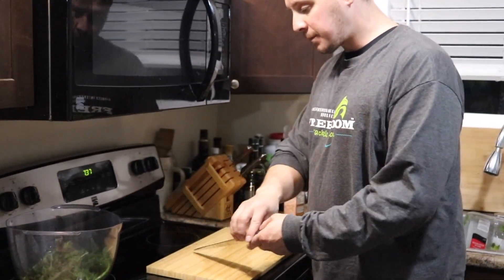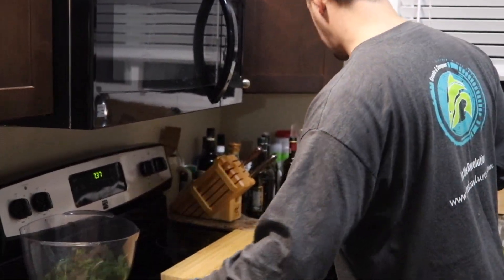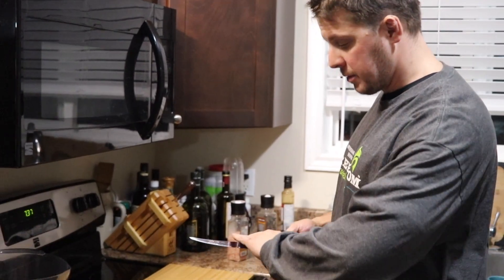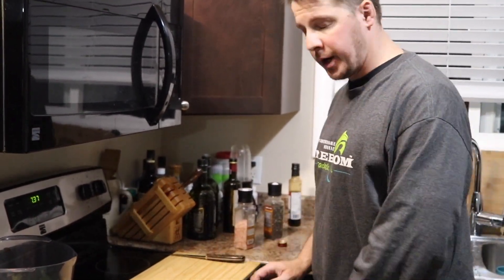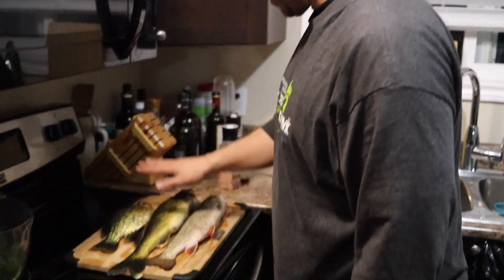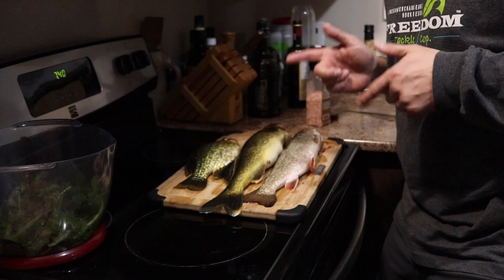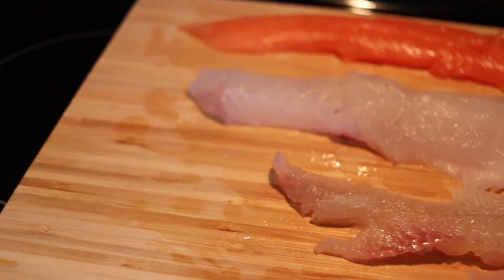You're gonna get a cutting board and a chef knife — I don't need to have it out, I just wanted to show it off. Fillet knife, freshly cleaned. Now I'm gonna go get the fish. We got a splake, a walleye, and a crappie. For you little vegans from PETA or whatever, so you don't hate my video, we're not going to show the cleaning in front of you — I have a video showing you how to clean walleye and all that stuff.